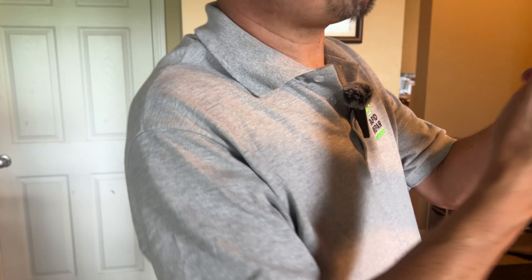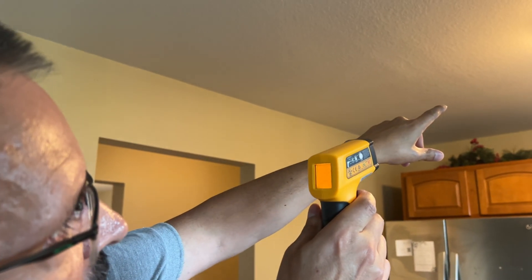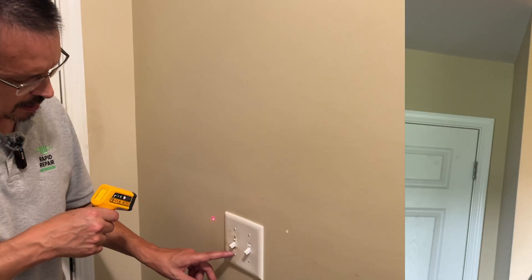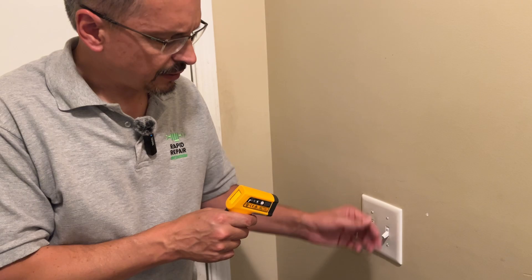One way to test that the thermometer is working properly is to go to a known area. The general ceiling area is 80 degrees in here — it's summertime — but then when we check a hot light fixture it instantly bumps up to near 100, about 98 degrees. That's how you know your laser thermometer is working.